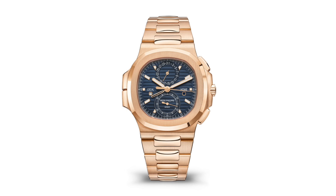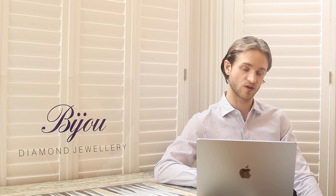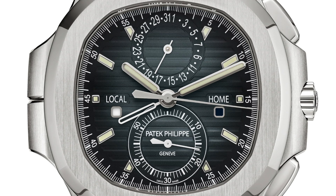In 2021, Patek added to the 5990 collection by releasing a rose gold variation. In January 2022, they discontinued the steel 5990, and then in October 2022 they re-released it with a new blue sunburst dial — a grey-blue colour, even more grey in tone than the 5711 blue we used to have.